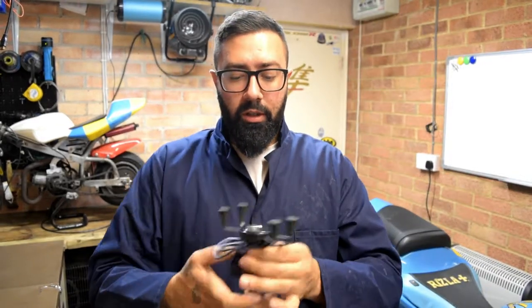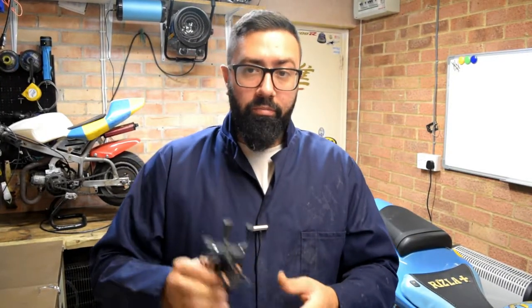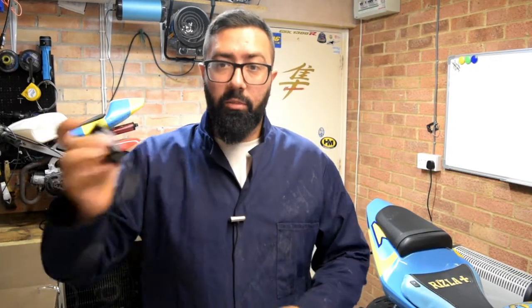I had my accident on the Busa and I had this mounted to the bike. I had my phone playing music at the time and the phone stayed there, kept playing. So it's really trustworthy. Now I'm finding the need of having a charger point for my phone as I'm using it for sat nav purposes, so I'm going to fit this.